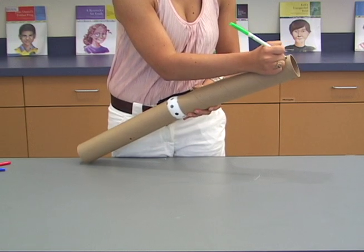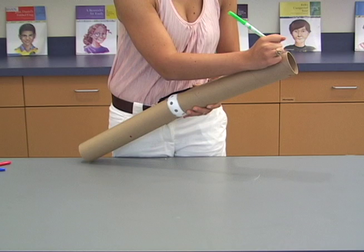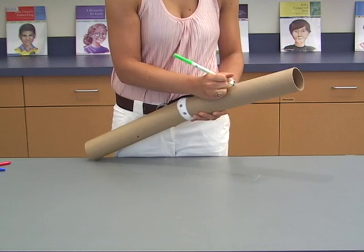Using a green marker, label this side of the leg as outside. Use the green marker to put two dots on the model, one on the upper leg and one on the lower.